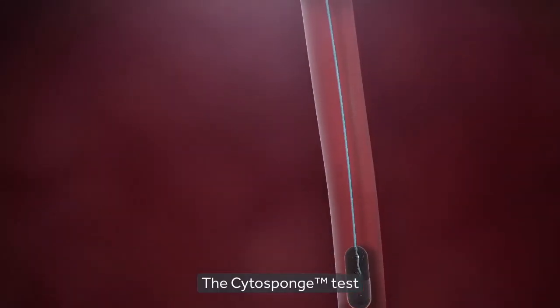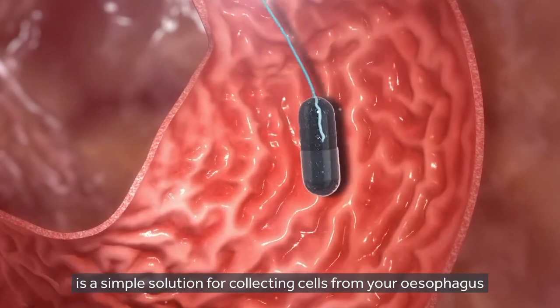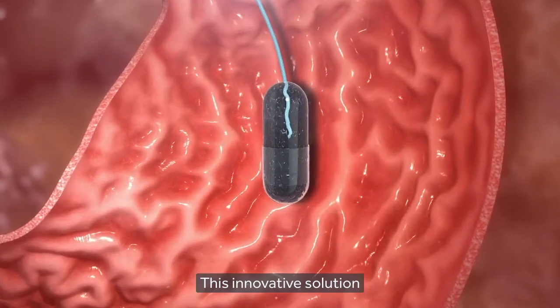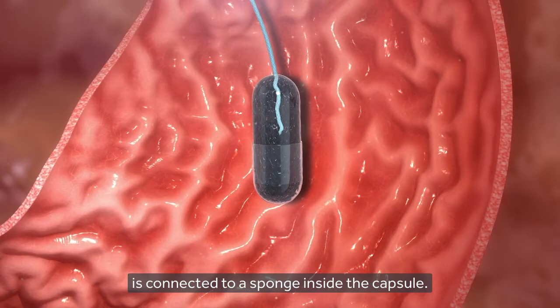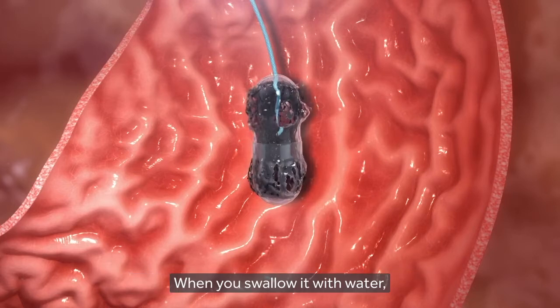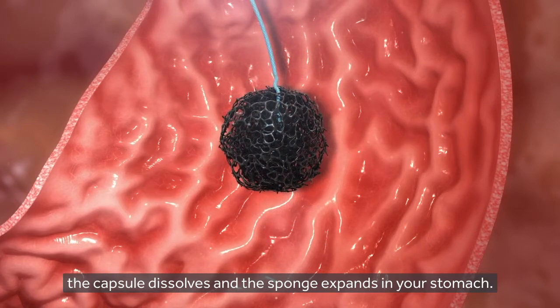The Cytosponge test is a simple solution for collecting cells from your oesophagus, or food pipe. This innovative solution uses a small capsule-shaped device the size of a multivitamin pill. A thin string is connected to a sponge inside the capsule. When you swallow it with water, the capsule dissolves and the sponge expands in your stomach.